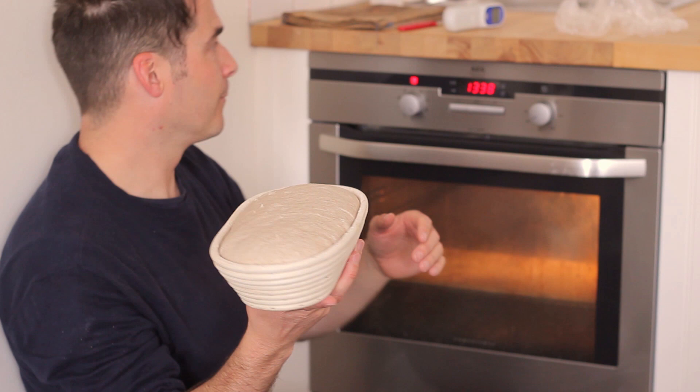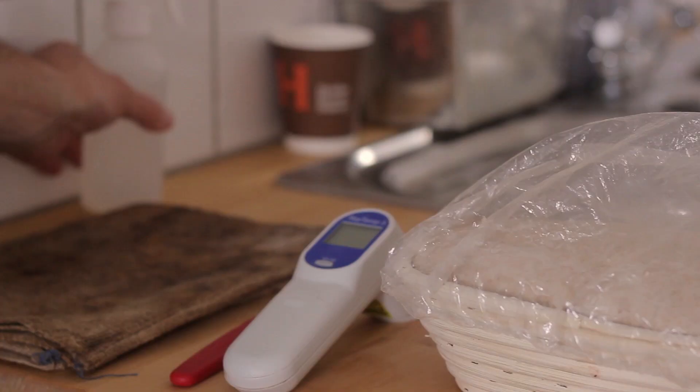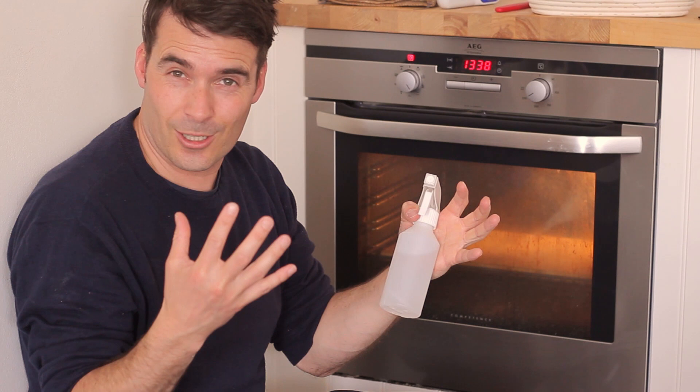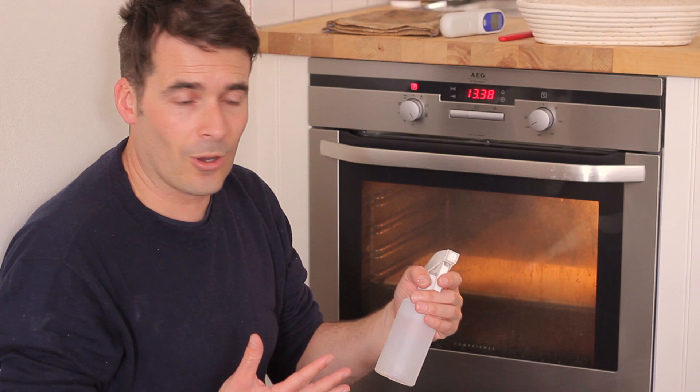I've got a really sharp knife so I can score the loaf and mark it with my own signature cut. I've got some oven gloves — I'm going to be needing those. And this atomiser is a great way of getting steam into the oven. With steam in the oven you get a nicer crust. It increases the intensity of the heat, a bit like when you put water on the hot coals in a sauna. You just get a better crust. There are loads of ways of getting steam into the oven, but this is my preferred way when baking at home.